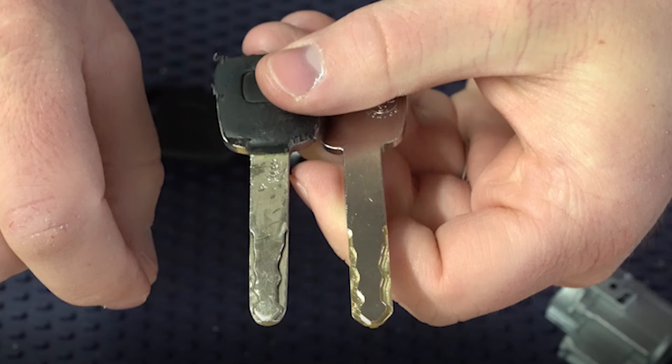It's kind of a two-sided problem because the wafer wearing down is definitely a problem. But if you take a look at this key, this is also a problem — as you can see, it's really worn down. You can see the brand new code-cut key on one side and then the worn key on the other. So what's happening is the wafer is getting worn down at the same time the key is also getting worn down.